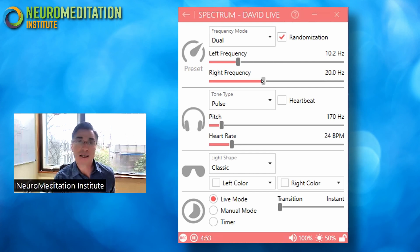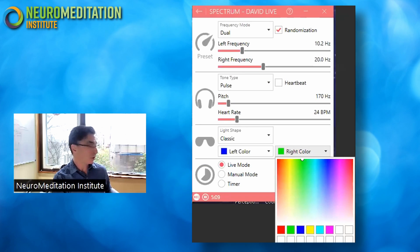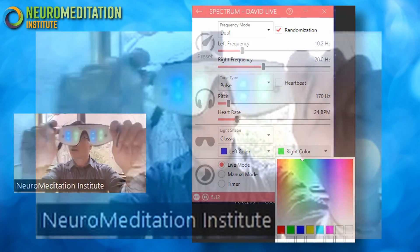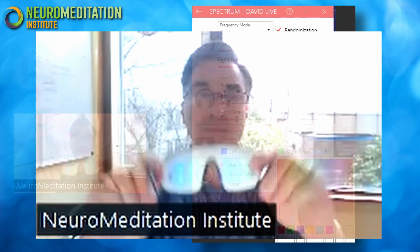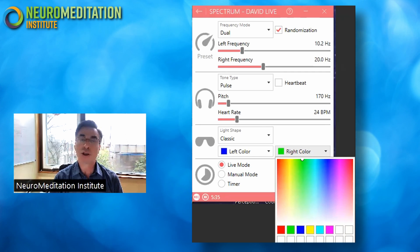The last thing we'll discuss is the option to change the colors of the lights. Down here you have dropdown menus for the left visual field and the right visual field, and you can pick the same color or different colors depending on what you're looking to do. For example, I picked green and blue — one color going to one hemisphere and the other color going to the other hemisphere. Cooler colors like blues tend to have a more relaxing effect, while brighter colors like reds and yellows tend to have a more stimulating effect. As you experiment more, you can mix and match different colors and frequencies to find the right combination for your specific needs.